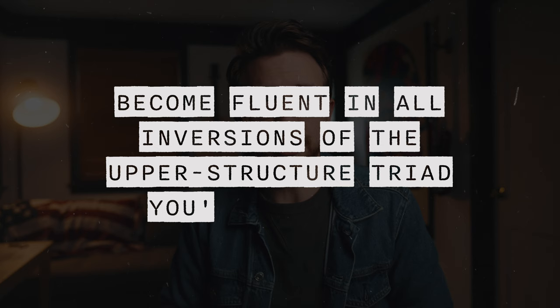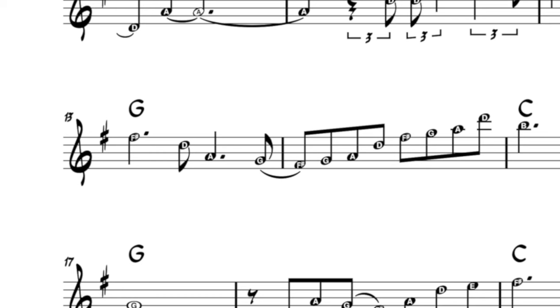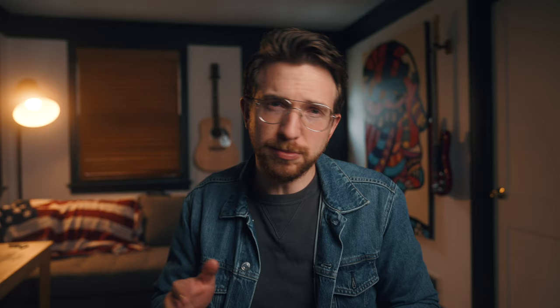The first tip is to become fluent in all inversions of the upper structure triad you're implying. The keyword is fluent, not familiar — fluent. Be able to arpeggiate both up and down in root position where the root is in the lowest voice, first inversion where the third is in the lowest voice, and second inversion where the fifth is in the lowest voice. Take a look at measure 13 — I'm implying a D major triad over a G major chord by arpeggiating down in second inversion. Beginners are most likely to arpeggiate up in root position, so if you want to sound more advanced, don't do that.